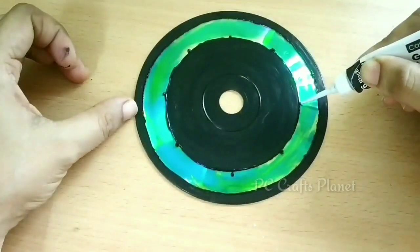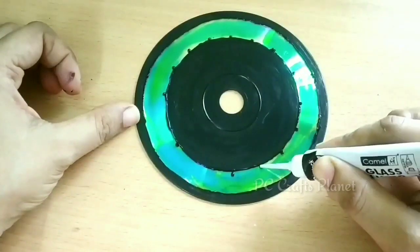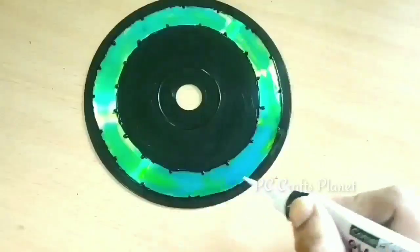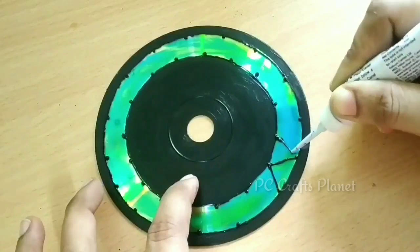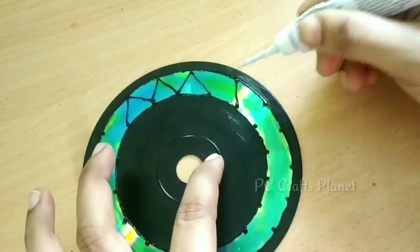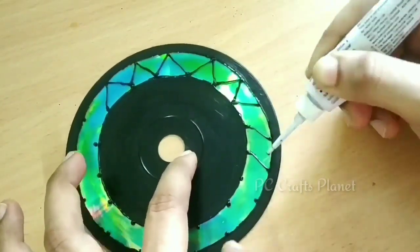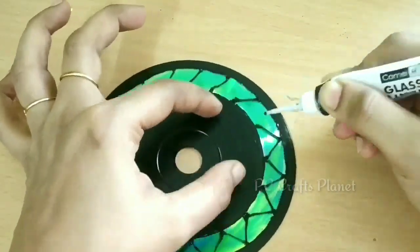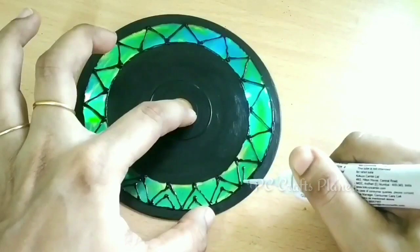Next we will make the design. For that we will mark equal distances, and in the same way on the opposite side we will make dots to use as guides. We will join these guide dots to create the pattern, repeating the lines or shapes to build the design.